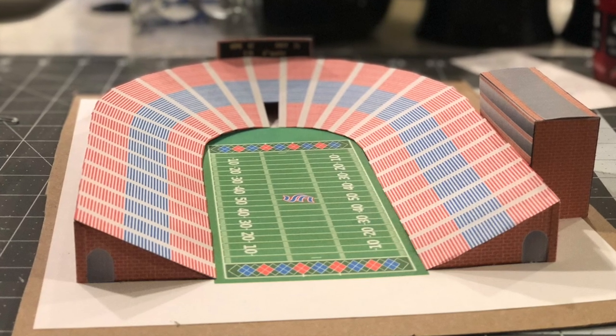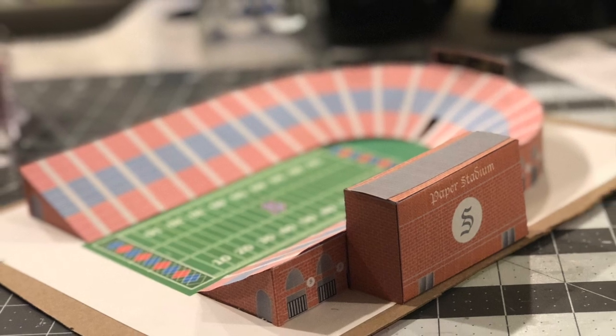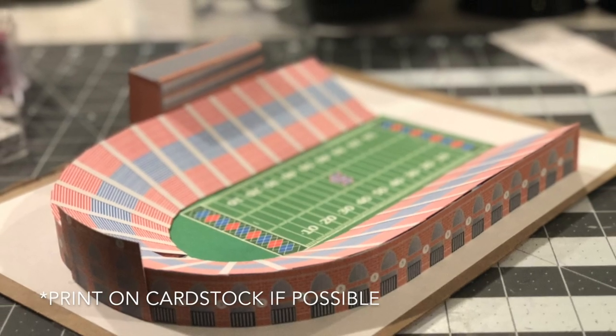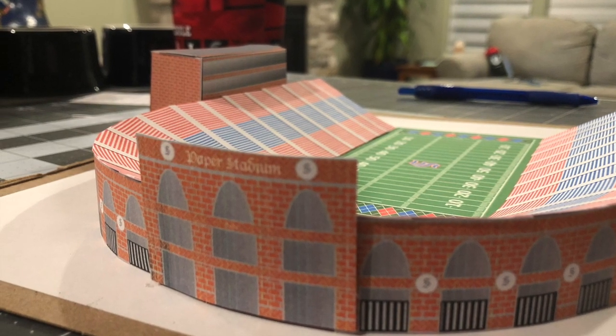Want to build your own paper stadium? The plans for this very stadium are in the Etsy link in the description. Buy it, print it off, come back to this video. The rest of this video is an instructional guide on how to put together your paper stadium.